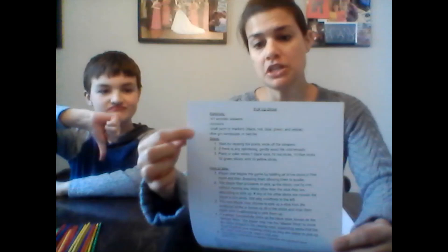If you have pick up sticks that's great. We have a set at our house so we're going to be using those for our game, but if you don't have them you can make them. In the comment section I have a list of the materials you need to make the sticks and the steps to make them.